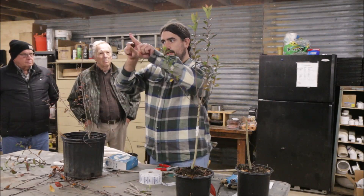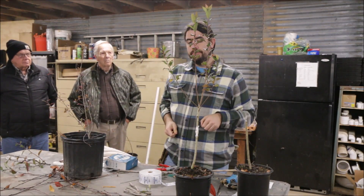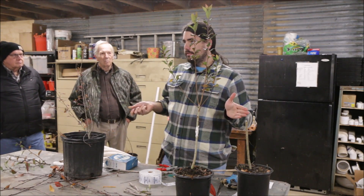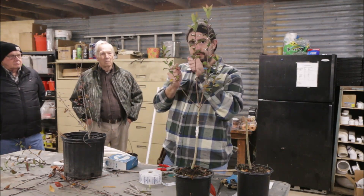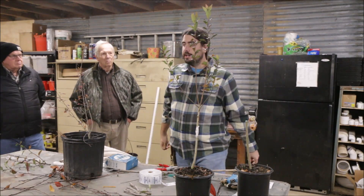Now for this chip bud, ideally you would have it lined up — two exact cuts and it fits in like a puzzle piece. When you're doing a thousand, you're not going to get it every time. You're lining up that bottom line. That bottom straight line is where you want to make certain it lines up, and you will hopefully have it on the sides too.